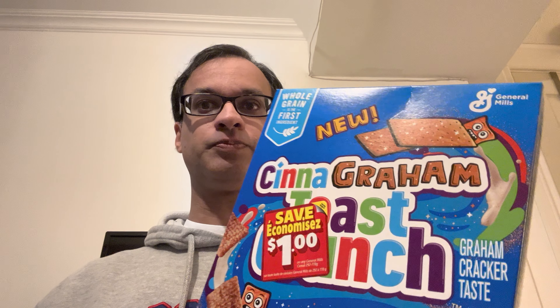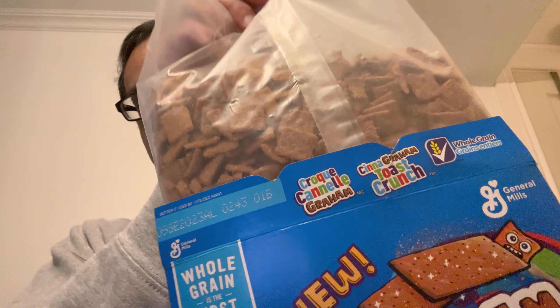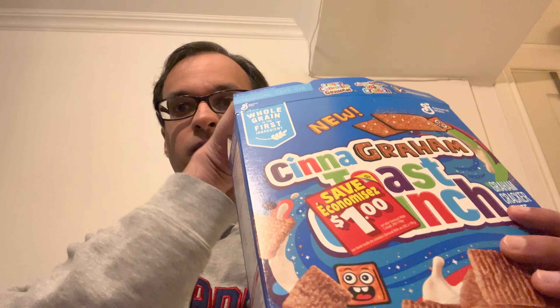So without much further ado, we will just lift the tab up like that. And yes, as you can notice — General Mills, yeah — I'm shilling for General Mills again. Lift that up and voila, here we go. I look forward to trying this one.